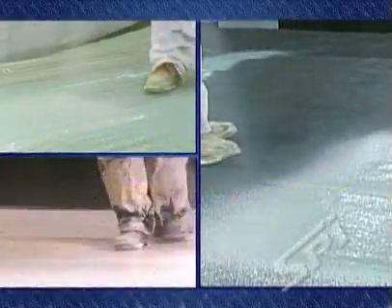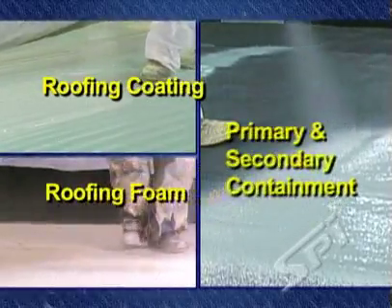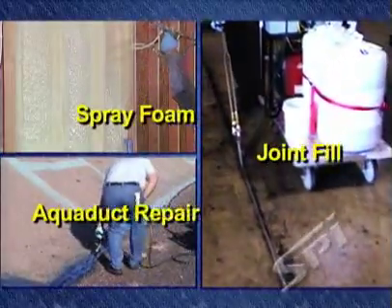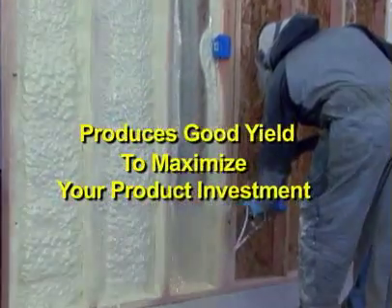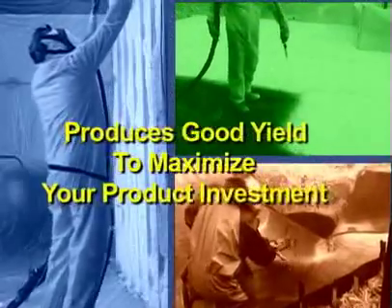Here's just a few of the many uses of this versatile technology. SPI's LPG Portable Proportioner produces open cell and closed cell spray foam with excellent equipment yield that is comparable with traditional application equipment.